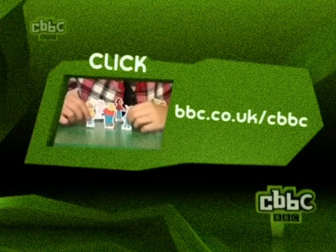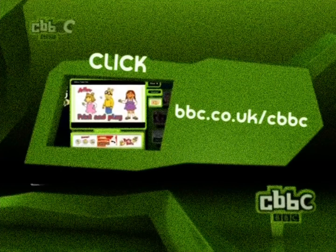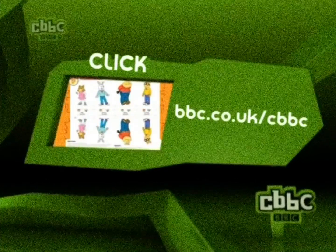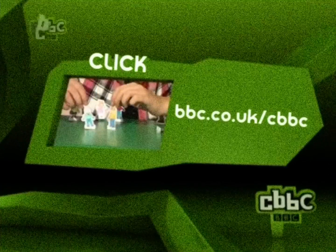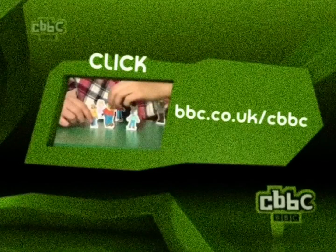Do you love Arthur? Do you wish you could play with him and all of his friends? Well then get yourself over to the CBBC website where you can print out toys of Arthur, DW and the whole gang. Just go to bbc.co.uk/cbbc and click on grab. Click print, cut them out and get playing.